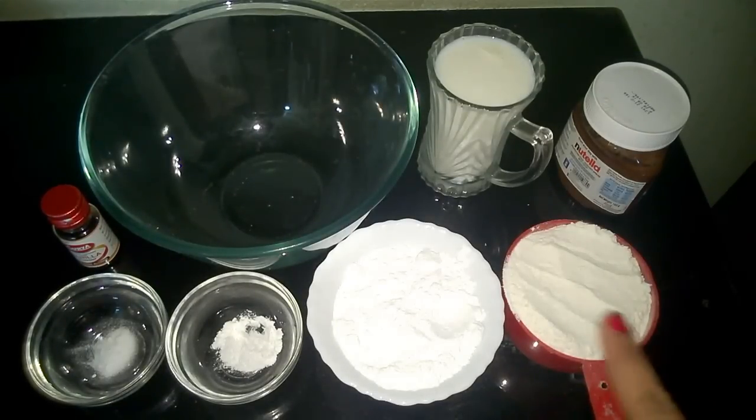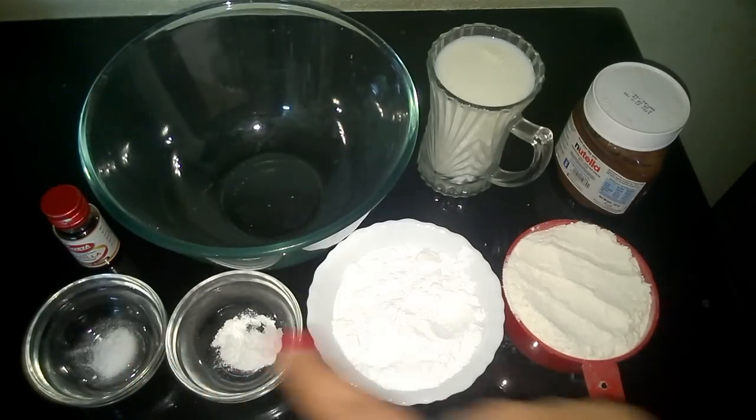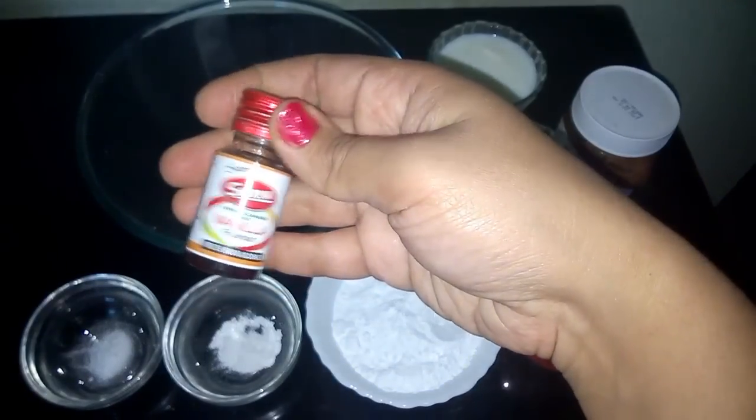This is 1 cup of Maida, 2/3 cups of powdered sugar, a little less than 1/2 teaspoon of baking powder, 1/4 teaspoon of baking soda, Nutella for the filling, milk to form the batter, and some vanilla essence.